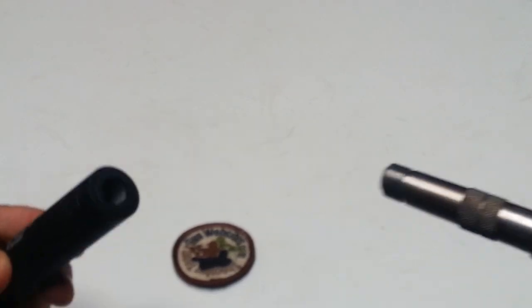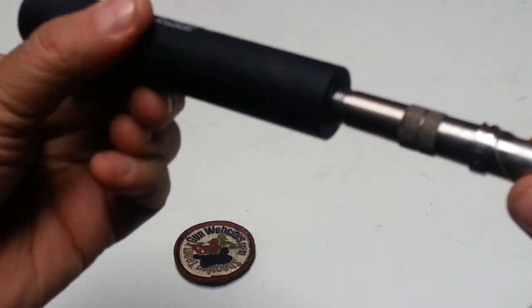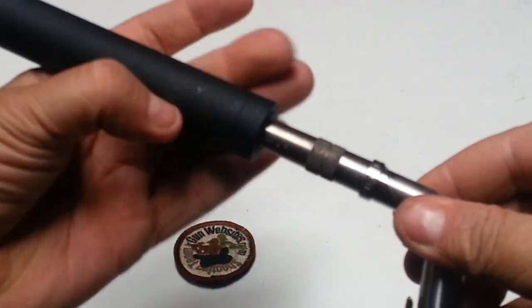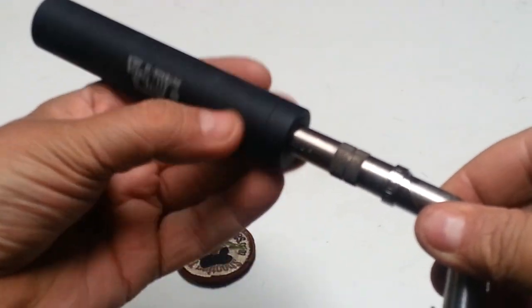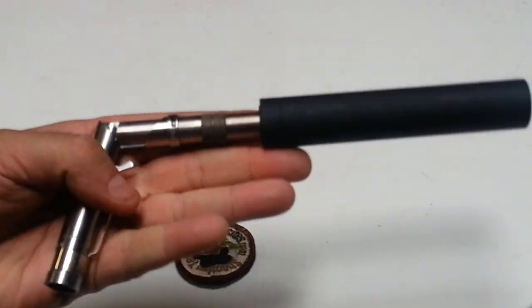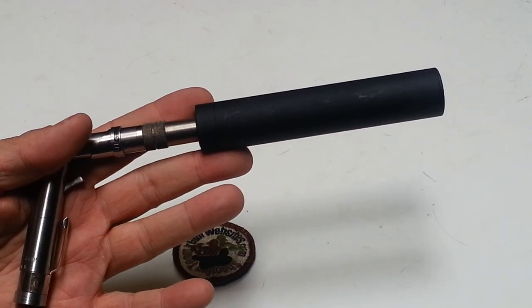This model has a threaded barrel, so I can take this Gemtech suppressor and thread it on there as well. We've got videos of shooting this with the suppressor on — with a real suppressor; this isn't a real suppressor. That makes a pretty neat little item.